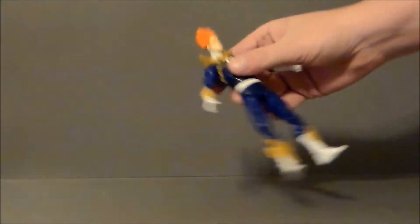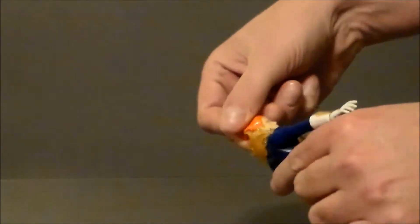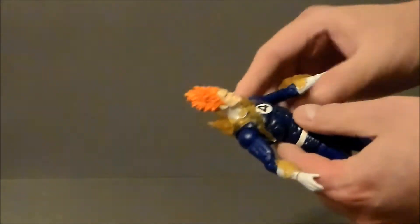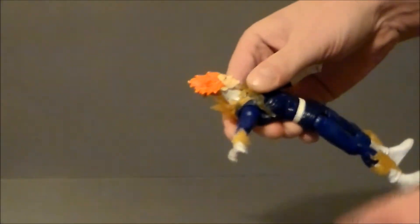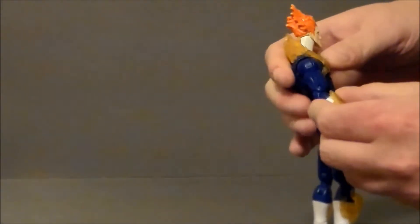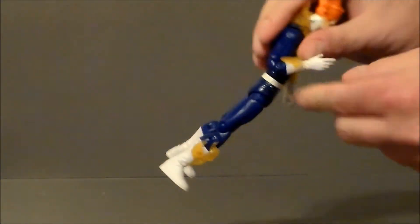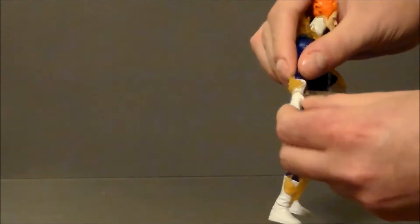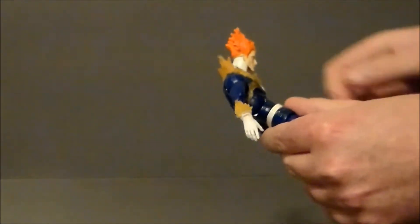As far as articulation on this figure: he can look down, forward, left, and right. He does have ball joints up at the shoulders with a hinge and a twist — they twist more than they go up, and they're just really stiff and awkward. He does have upper arm rotation, a double-jointed elbow which is nice, and a twist and hinge on his wrist, which is pretty cool.